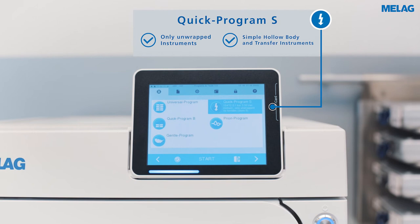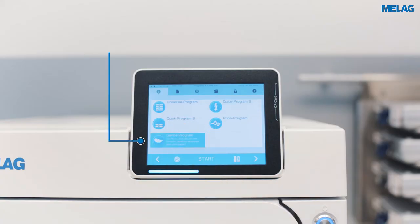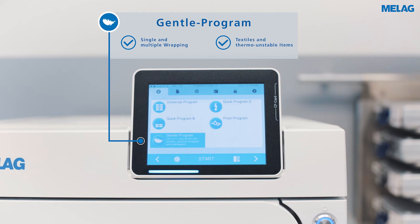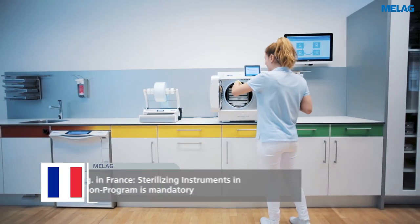Only unwrapped instruments can be sterilized in the quick program S. Please select the gentle program for textiles and thermo-unstable items. In this program, the sterilization is performed at only 121 degrees Celsius.